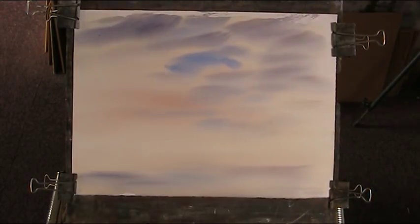You can always go over it when it's dry with a bit of dry brush, but you need to experiment for yourself to find the best way to do that. You can have a mixture of soft and hard edges in the skies — I like these.